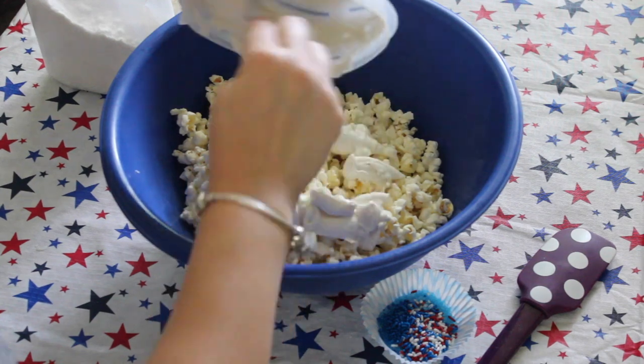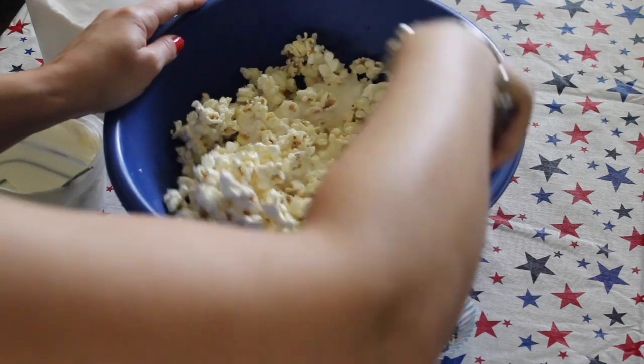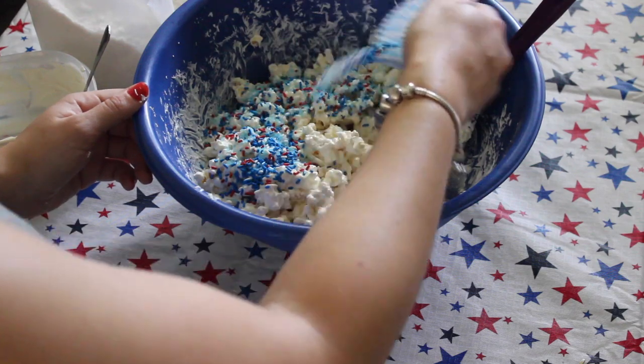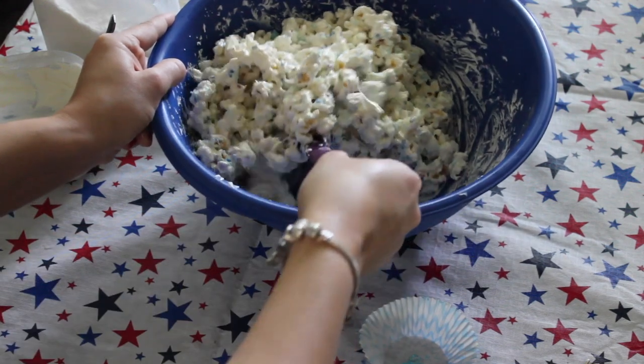Then you're just going to dump it all over the popcorn and mix that up until it's evenly distributed throughout all the popcorn. Then you just add in your sprinkles, mix that all together and you're good to go.